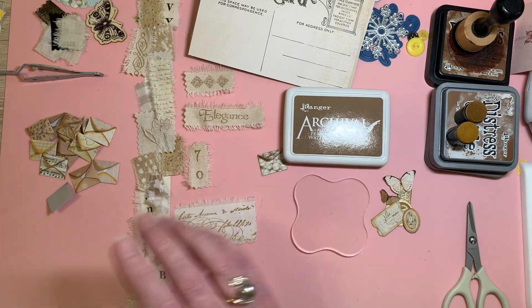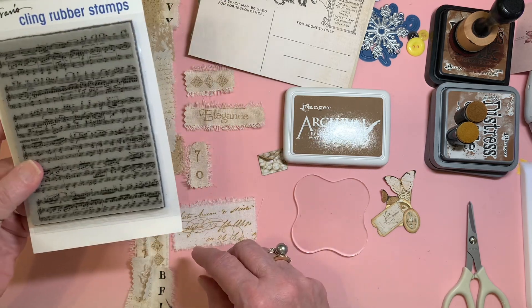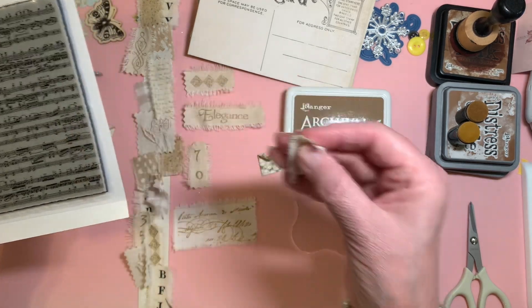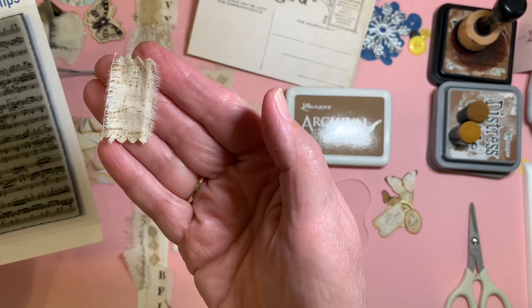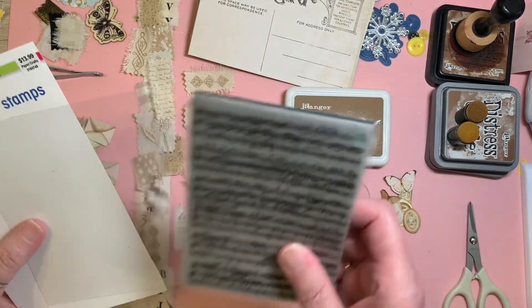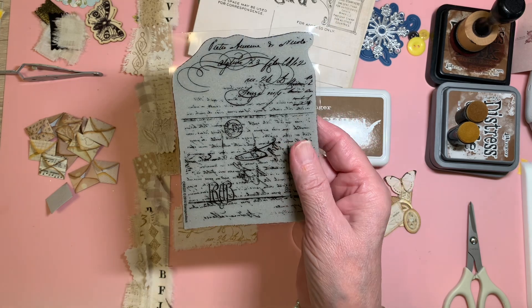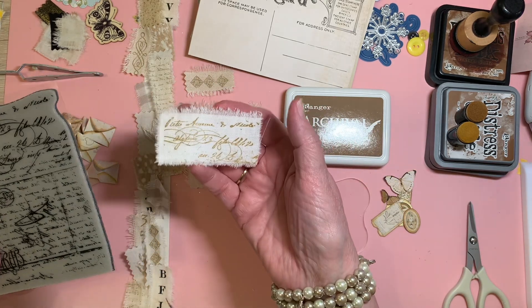As for the stamps I used: this one is from Stampendous, which I got on clearance at Hobby Lobby, and that little snippet came from it. I'm using Ranger archival ink in coffee, and I was happy with how that came out. It's really just a matter of putting the stamp in the ink and pressing — as I'm sure you've all done many times. Another stamp I used is also from Stampendous, and using that section with the coffee ink, it came out like so.